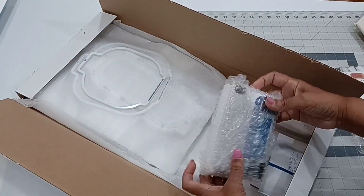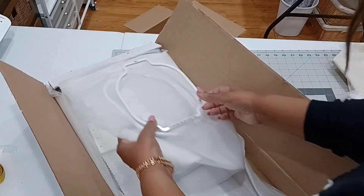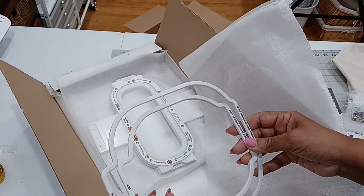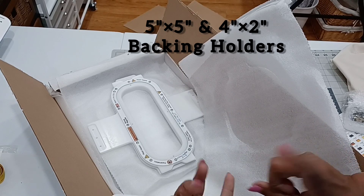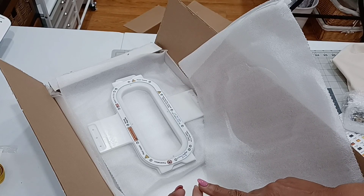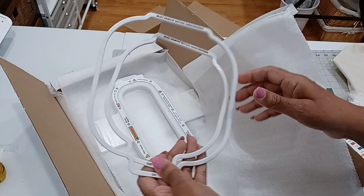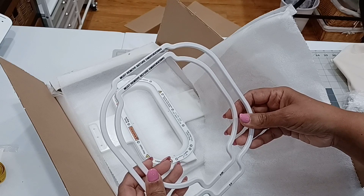So they sent some items. This piece is hardware — some backing holders. I've done videos already on how to use the backing holders. I did it in the last video, I think I used the 8x13. You can order this directly from Mighty Hoops — I will link them below in the description box.